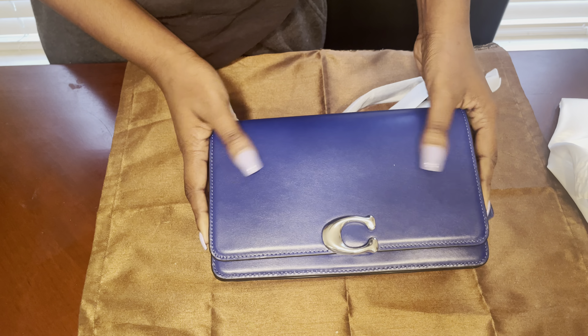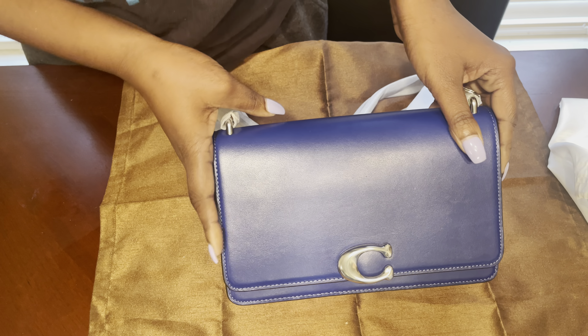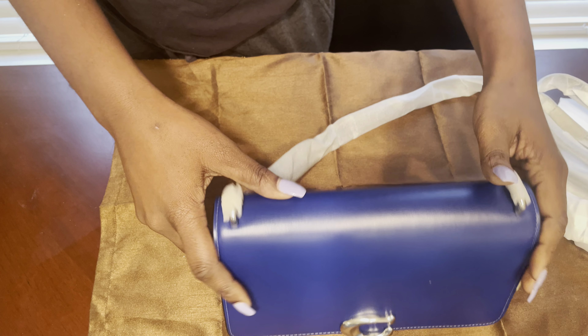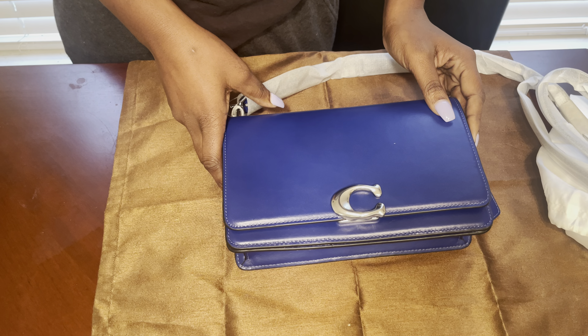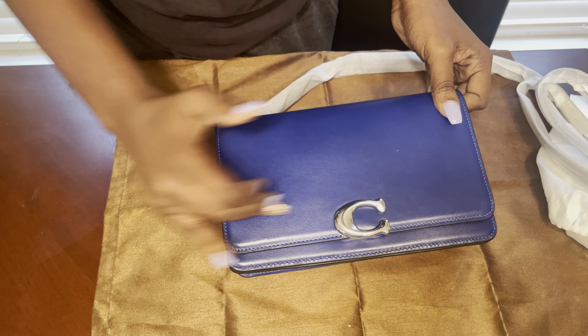I'm gonna peel the sticker off and yeah, this is what we got - the Coach Banded in Sports Blue. This was on sale. This is the shoulder bag. Is that a scratch right here, y'all?